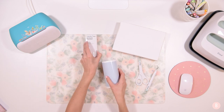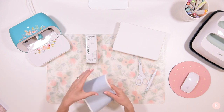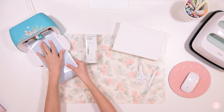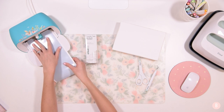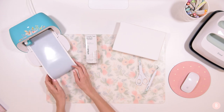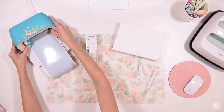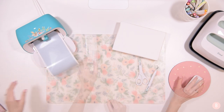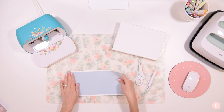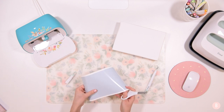I have Cricut Design Space up on my computer. Since it's smart material, we do not need to have a mat — it's matless. So we'll just go ahead and gently place it against the little wheels here, and it's going to feed it in and out to make sure we have enough material. It says we are good to go, so now we can click go and it will cut out our little design. This is already done — I'm going to go ahead and unload it and cut away any pieces I don't need. I also need to grab my little squeegee scraper tool too.